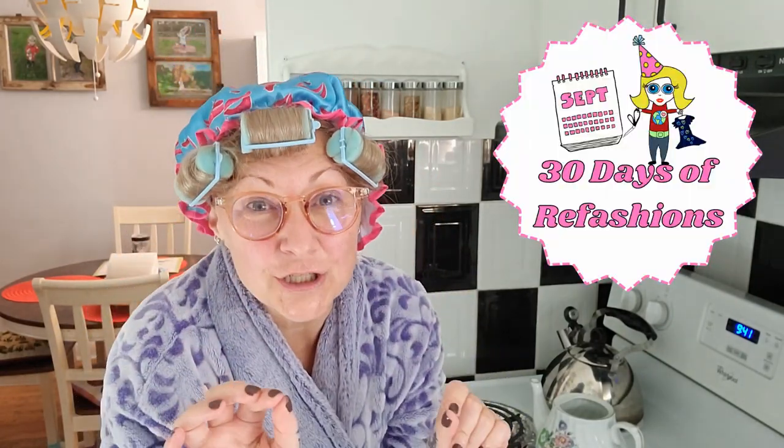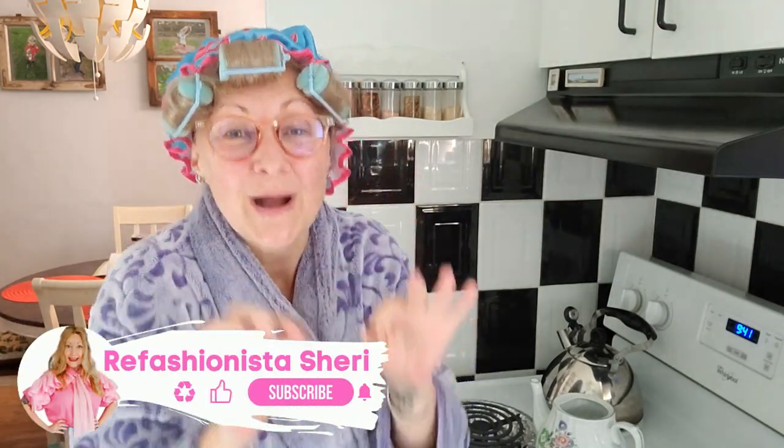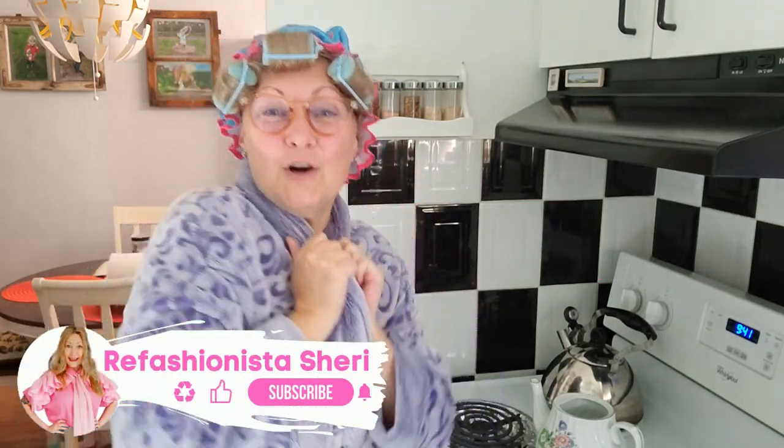Anyway, as part of her 30 days of refashions, today Refashionista Sherry is going to show you how to transform that cozy bathrobe that maybe you don't wear anymore into an absolutely fantastic little wrap jacket for colder weather. So let's go watch!